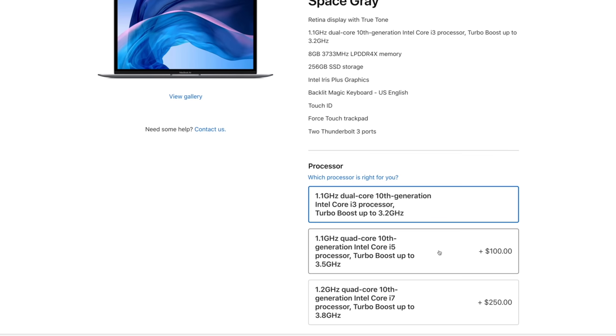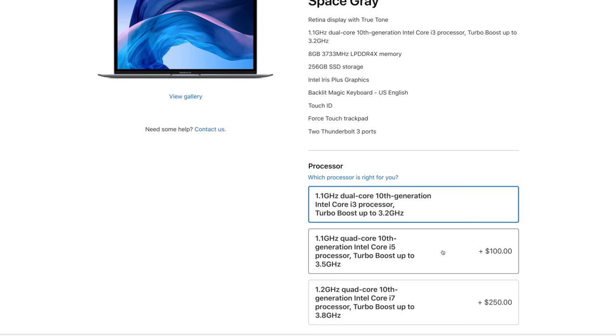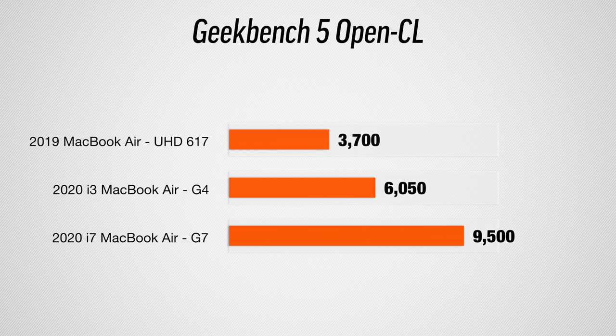That's because Apple now gives us a four-core option in the new MacBook Air and better graphics as well. Another thing we're going to figure out is if the i5 model, which only costs $100 more than the base model, comes with the same graphics as the base, or if it has the faster G7 graphics of the i7 version, which is another $150.